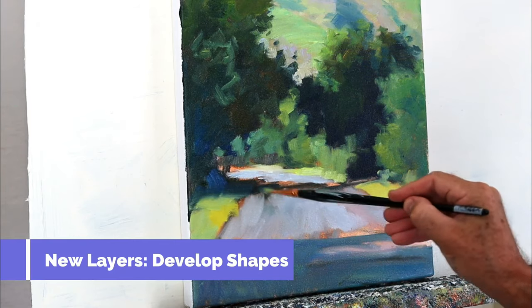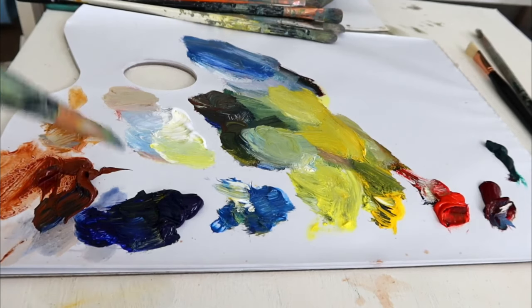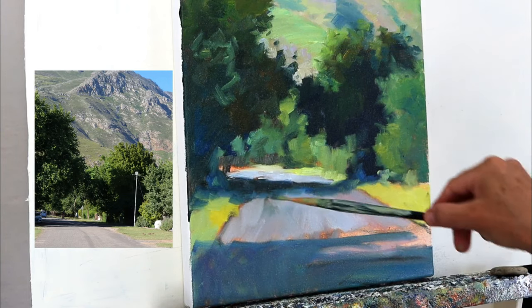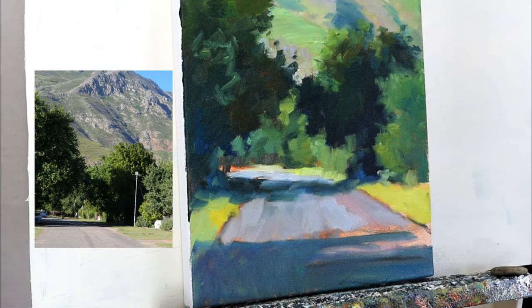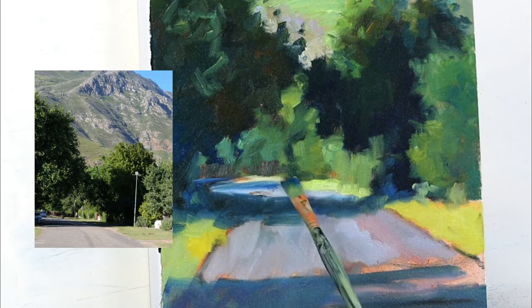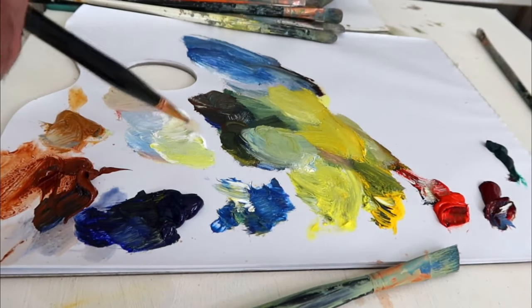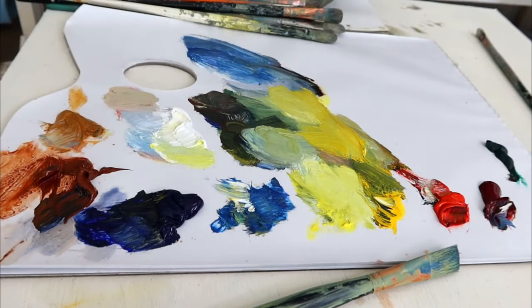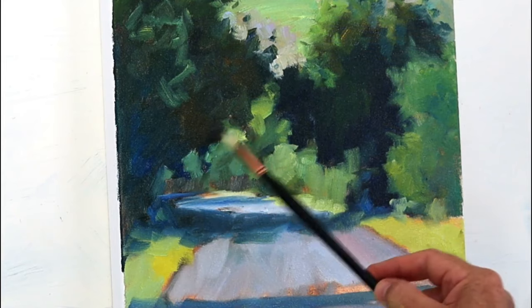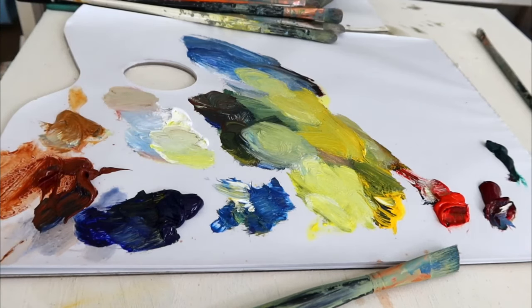Now we develop the shapes with more layers of paint. Some nice blue into the tree shadows. As you probably know, shadows in sunny weather are cool, so we'll use blue. Blue is the cool colour and yellow is the warm colour — so for sunlight use more yellow, and for cool shadows bring in the blue. Change the brush and get in the light colours. I like to use a different brush for the strong light colours to keep the colour notes clean. Suggesting lots of details — trees — but not with the strong darks as in the foreground.